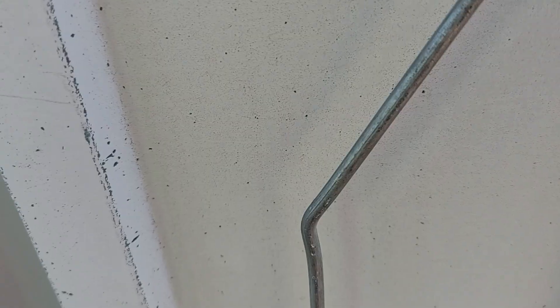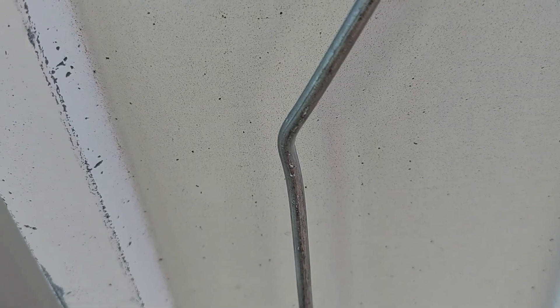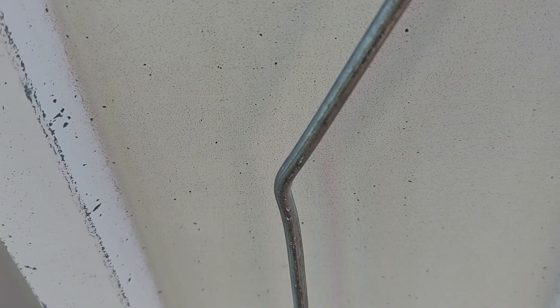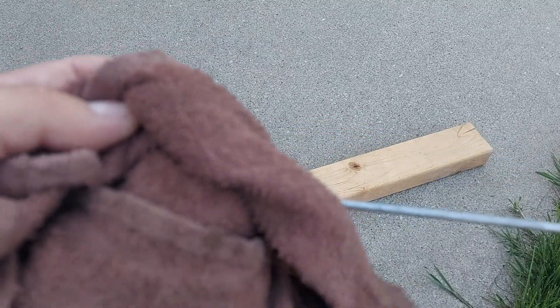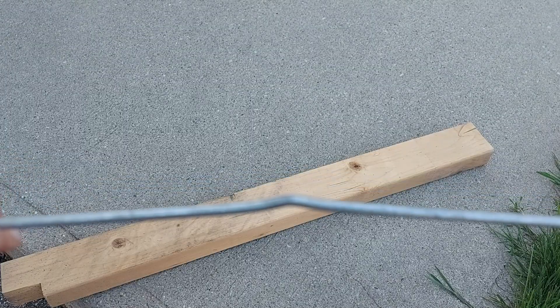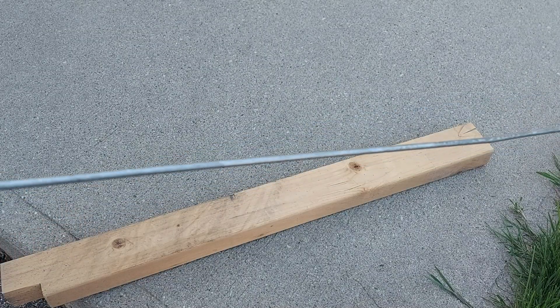Straightening it with bare hands is very difficult - this is probably three millimeters of steel wire. I'll make it as straight as possible and then put it on a piece of wood and hammer it to shape. I used a piece of cloth to grab the wire because it was cutting into my fingers. Now I'm going to put it on a piece of wood and try to hammer it straight.